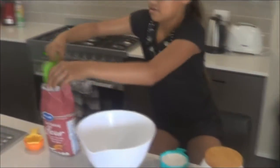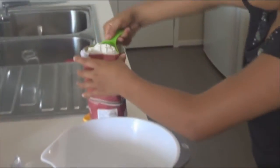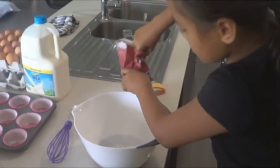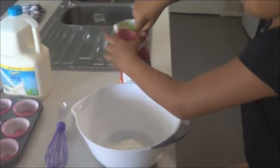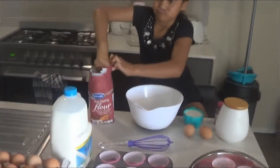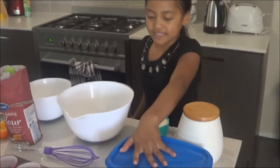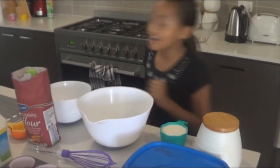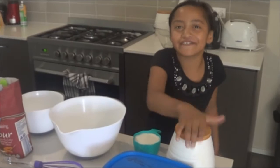This one with the flour. And put it in. About four. We also need butter and — wait, I need sugar. Wait a minute. I've got sugar here.